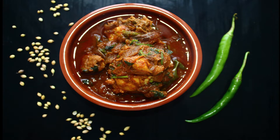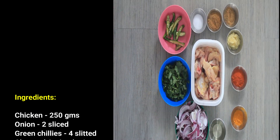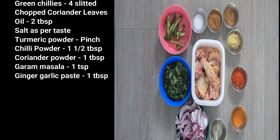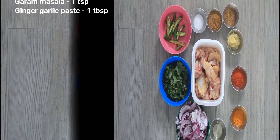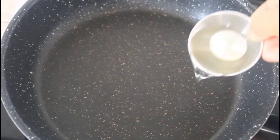Hello, namaste! Today in this video we will see the recipe of easy chicken curry. Here I will show you how to make an easy chicken curry within 15 to 20 minutes. It will be helpful for working women and also for bachelors. So let's take a look at the recipe. Here are the ingredients for making chicken curry.